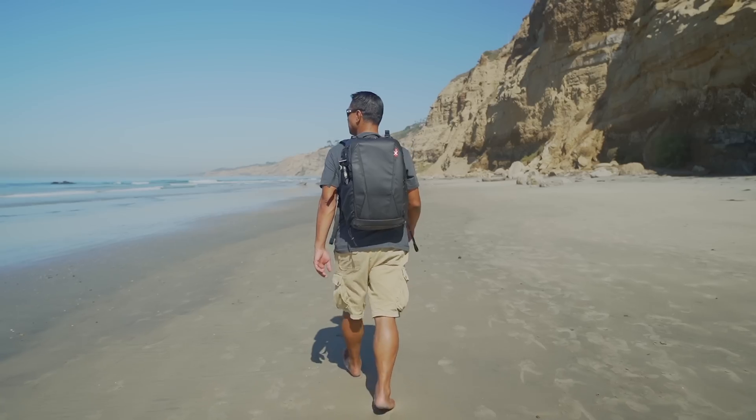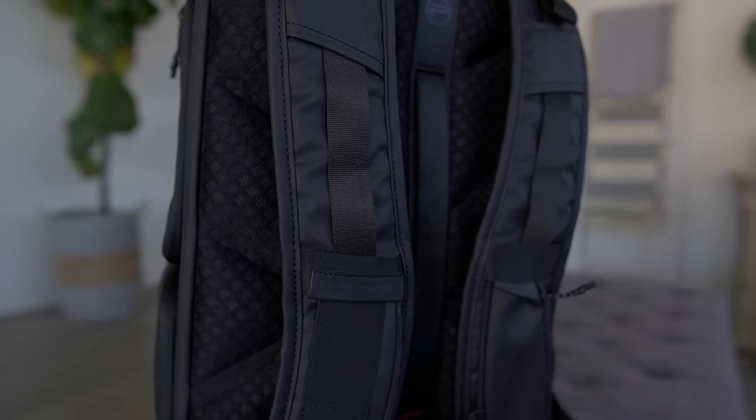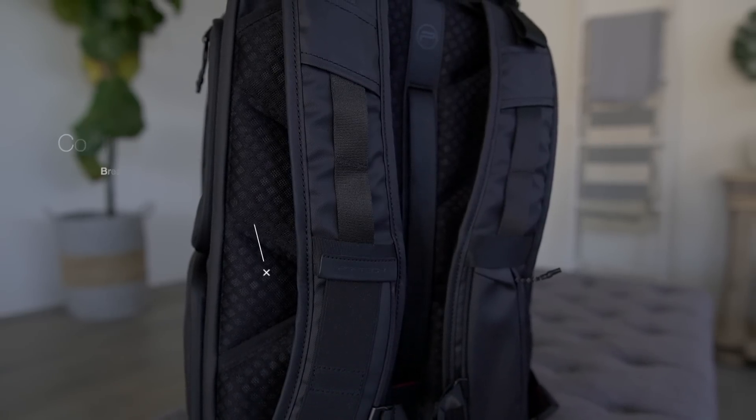What's going on guys? Algen Stasio here with FlightPath.com. In this video I want to talk to you about the new PGY Tech backpack. This is a very universal backpack that you're able to use in multiple scenarios. Let me walk you through a bunch of the features this backpack has to offer. And before we get started, this video is sponsored by PGY Tech, so make sure you check out all the information about this backpack in the video description below.